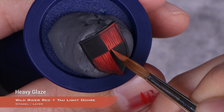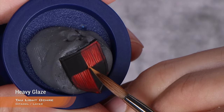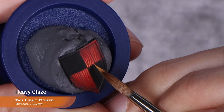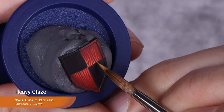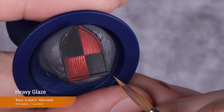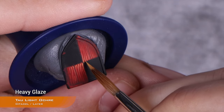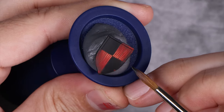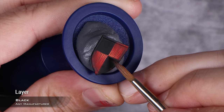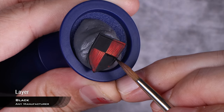Don't be afraid of going a little bit over the line because, as I said before, we're going to clean the black at the end. For the final highlight on the red, I'm going to use pure Tau Light Ochre, doing more in the center and less as we move away from it. And that is the red done. Now we just have to clean up all the little mistakes with some black, and take this time to perfect the quartered design of the shield.